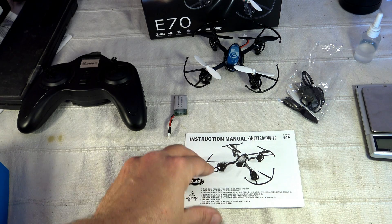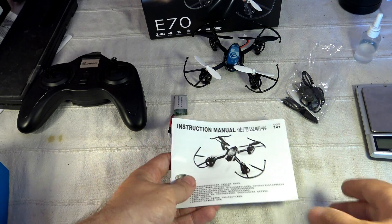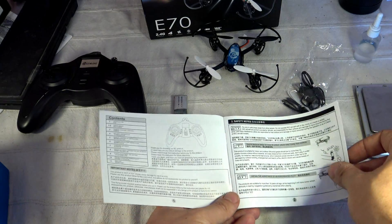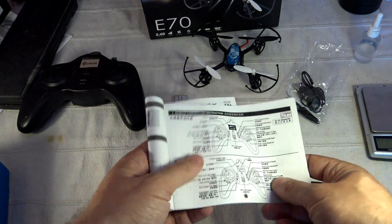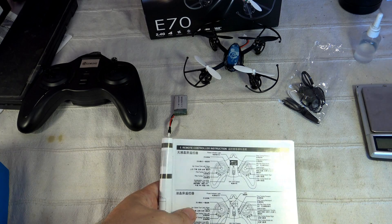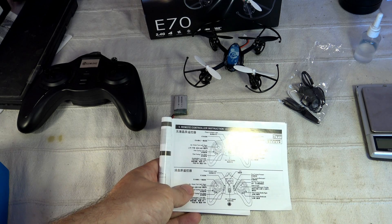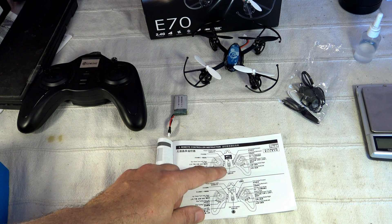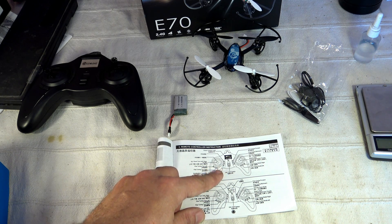Let's discover this bundle. Starting with the instruction manual — as you can see, most elements are in Chinese. Only a fraction is translated into English, so it's very hard to get all the information you need. You do have some transmitter information, and at the top you have the role of each button.